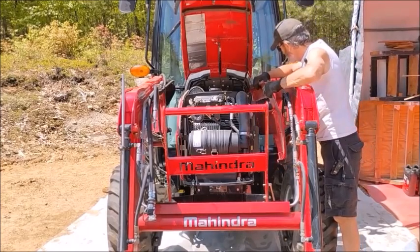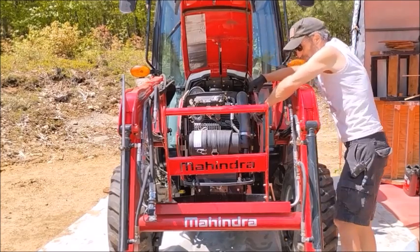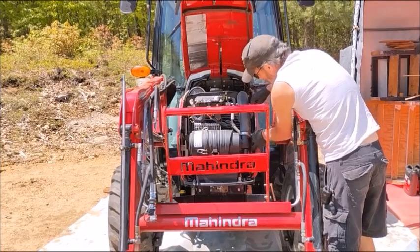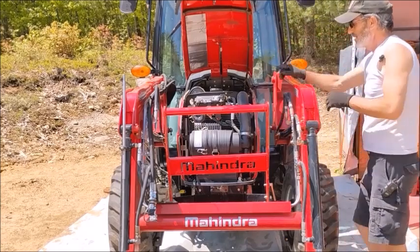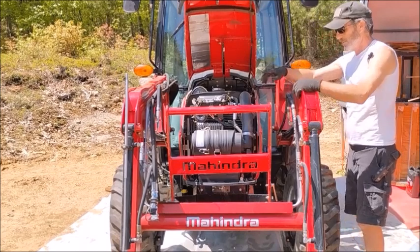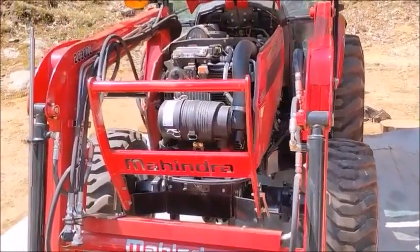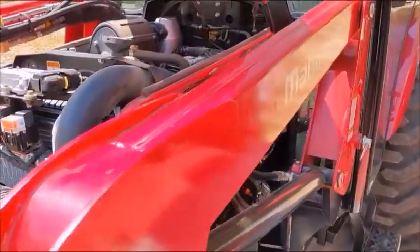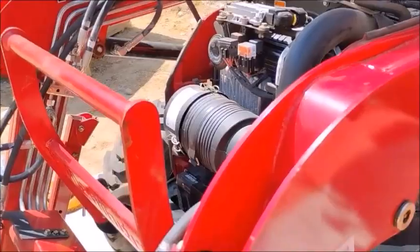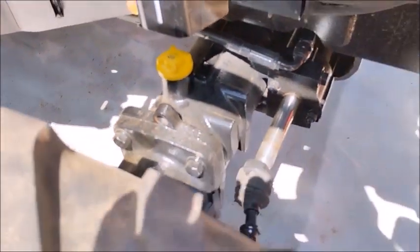That concludes my 500-hour service on the Mahindra 2638. Except for a couple of little things, it went pretty well — it wasn't as difficult as I thought. I did the engine oil and filter, transmission oil filter, and the suction filter mesh filter. I also checked the coolant level — that was good — and checked the front axle fluid, adding a little bit. I'll probably do a full change on that in the near future.